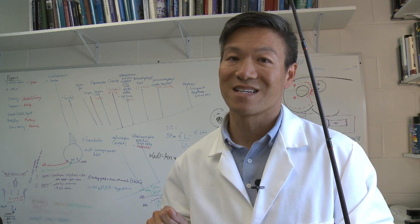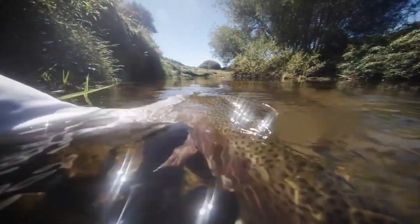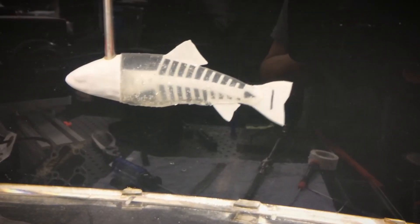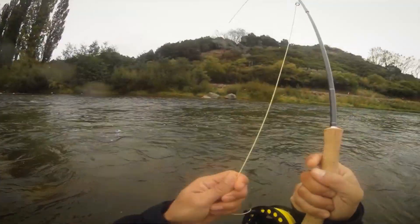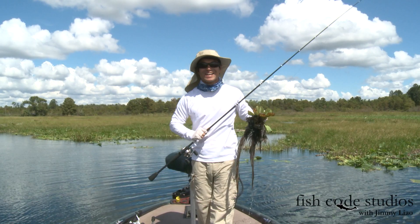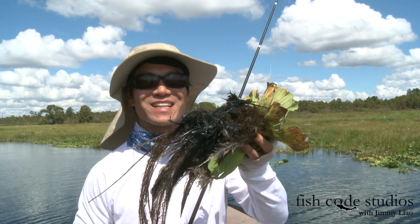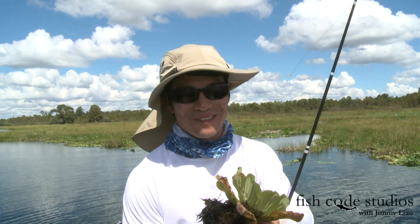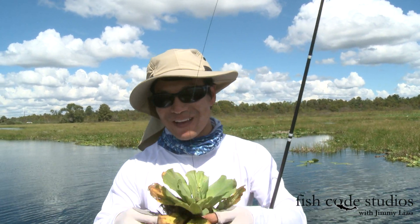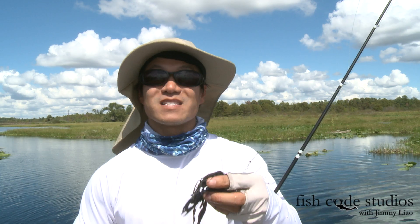My go-to technique for big bass is punching mats. Hey guys, this is Jimmy Liao. I'm punching mats, I'm catching mats in Rodman Reservoir. Have you ever wondered what's going on underneath the mat when your bait punches through? How long will these bass hold that tungsten weight in their mouth? Let's take a look.